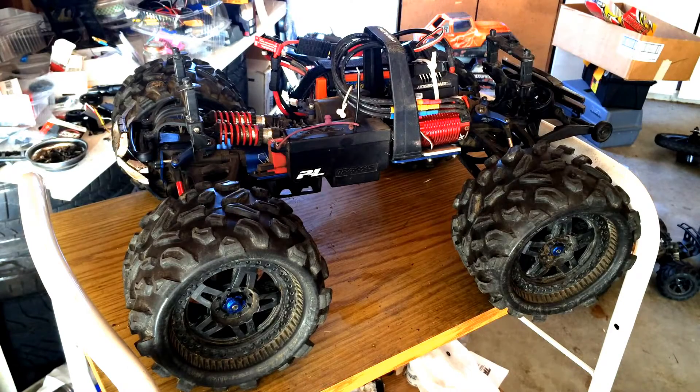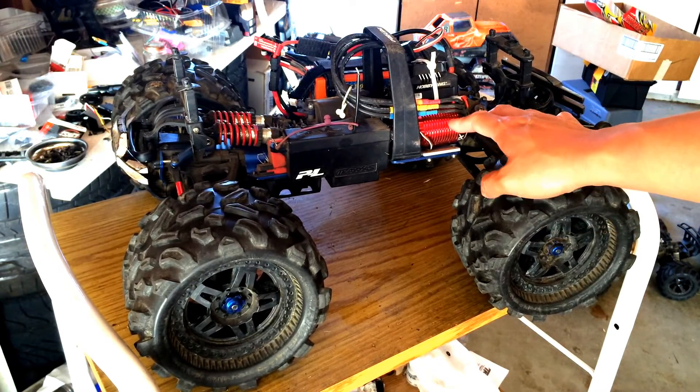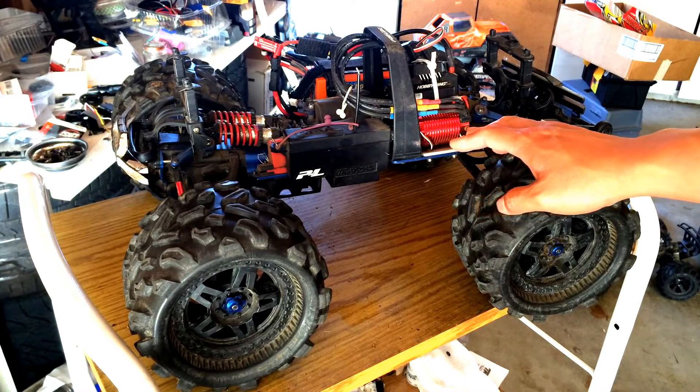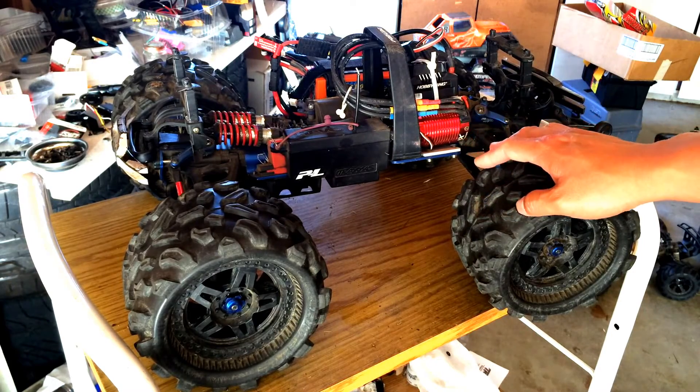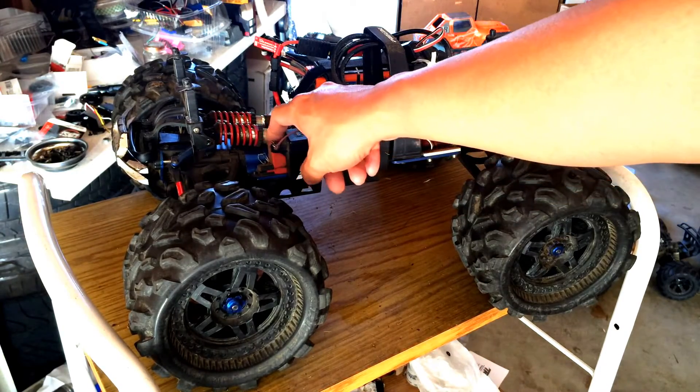Project Revo was originally a nitro car — a 2.5 Traxxas Revo that was converted over to electric brushless power. We were running the electronics off of our Arma Craton since it's been undergoing some repairs here. So we still have the motor in, and also the steering servo.